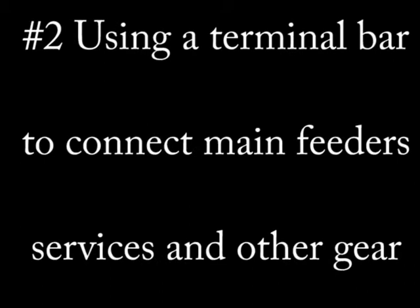The second method is to use a terminal bar, which is a marked bar attached to a service panel, switchgear, or other larger electrical equipment. It is generally used to bond two separated electrical services that are already properly grounded.